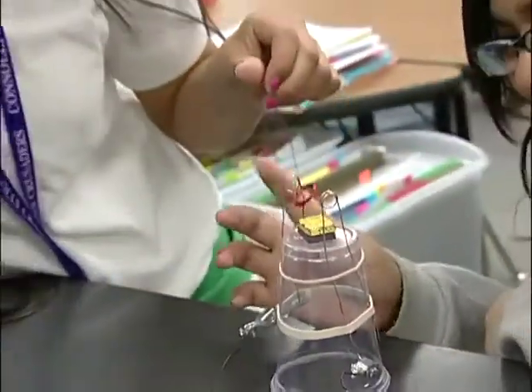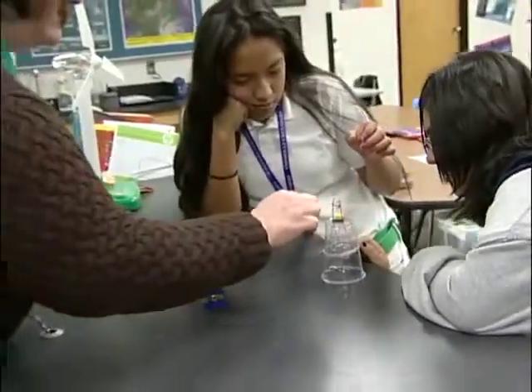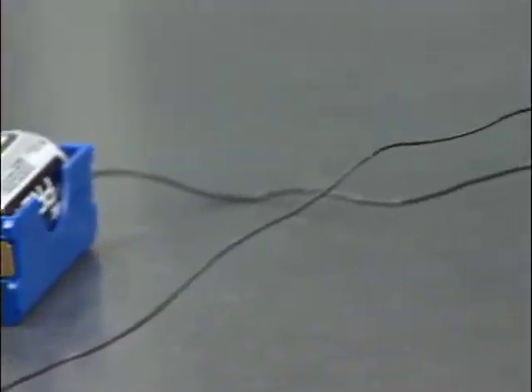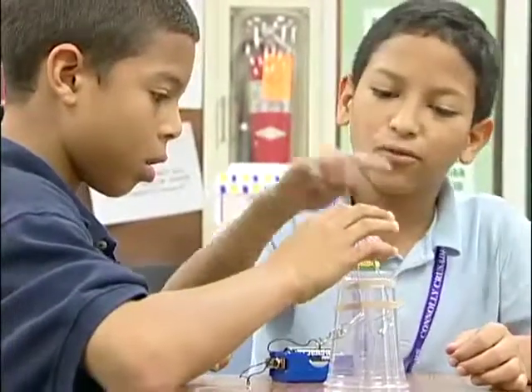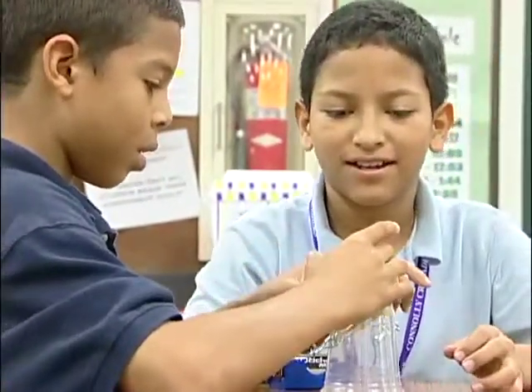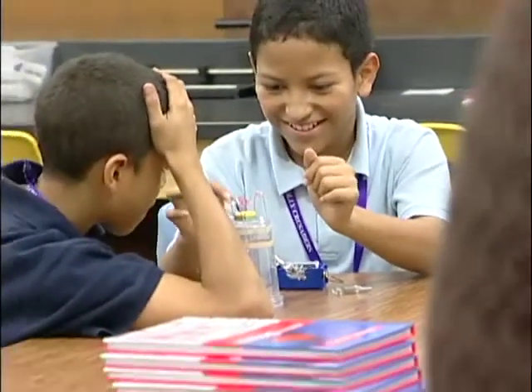So I've developed about ten hands-on activities or labs where students can fully investigate these concepts for themselves. The motor activity is just one of the many, and it's probably the most important because it's what allows students to comprehend the connection between magnetism and electricity.